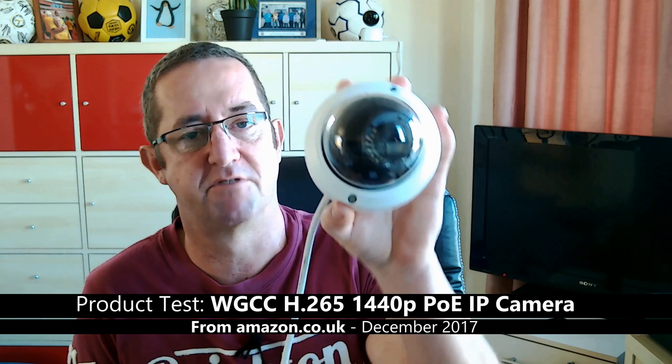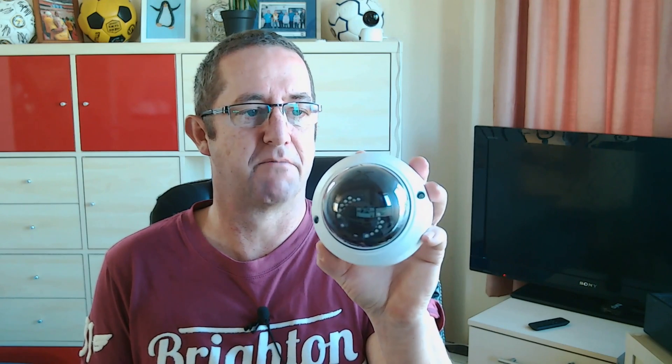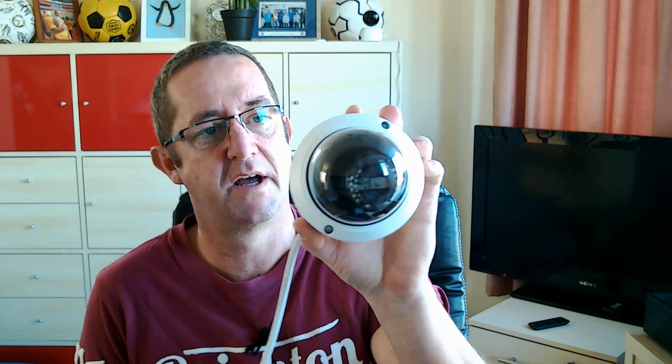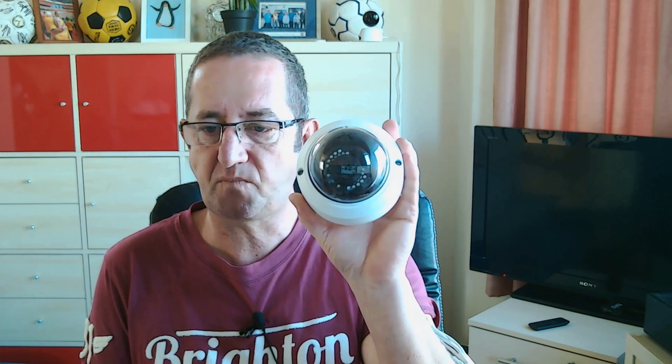I've just received this new network IP camera. It's dome-shaped and power over ethernet as opposed to Wi-Fi. It's very similar to a Reolink camera that I tested a little while ago, but with a couple of key changes. This one has a micro SD slot so it can work autonomously on its own — it can motion sense and record directly to the SD card. The more interesting thing with this one is its compression: it uses H.265, which is the successor to H.264.